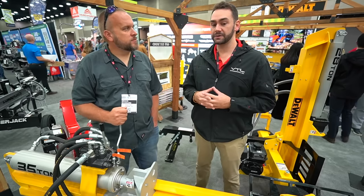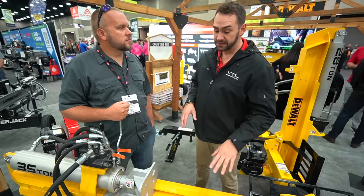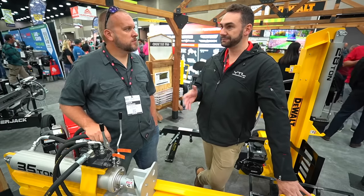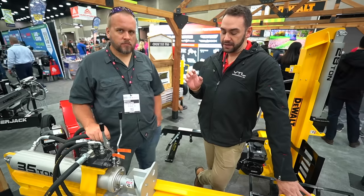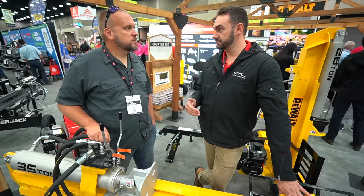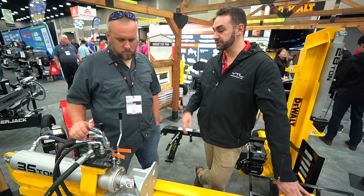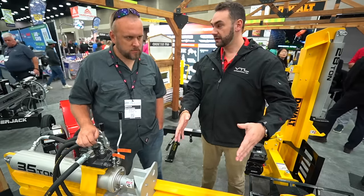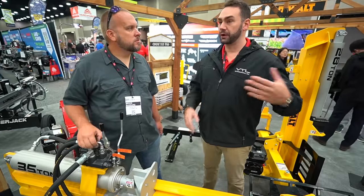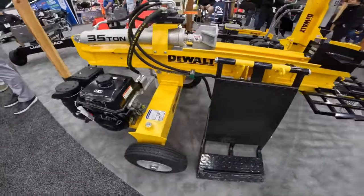We're really excited about this — our 35-ton log lift splitter. It takes some of those pro features and brings them down to a more attainable semi-pro consumer level. We're targeting a $3,699 price tag. Usually you don't get this log lift feature until you get into the $5,000–$8,000 mark. This is appealing for commercial, semi-pro, and residential users that just want to save their back. A lot of people will put logs on here, lift it up, and assembly-line it — guys doing boards of wood for sale will get two or three people operating this machine. This is the premium model of the three Dewalt log splitters currently out.